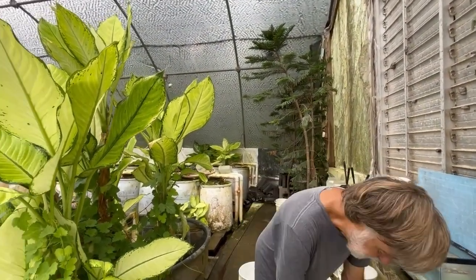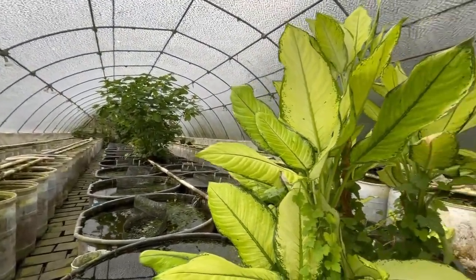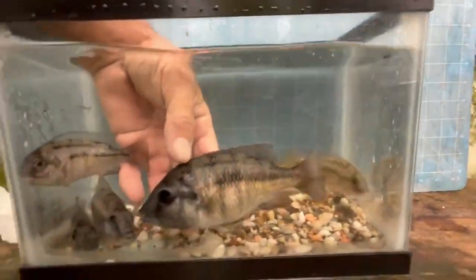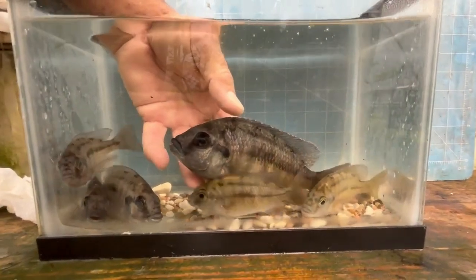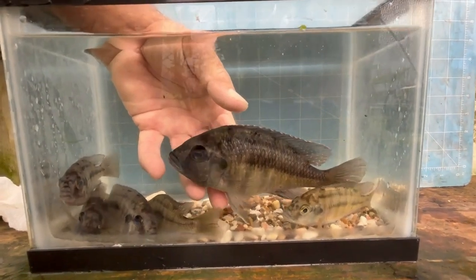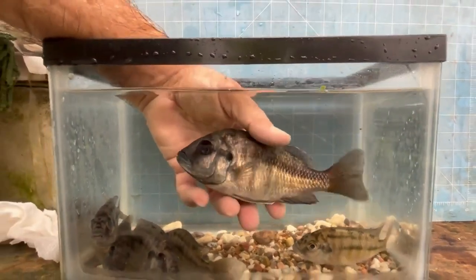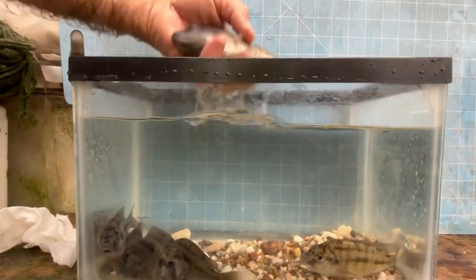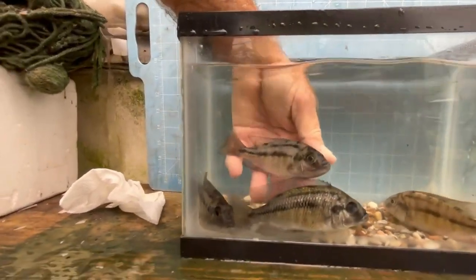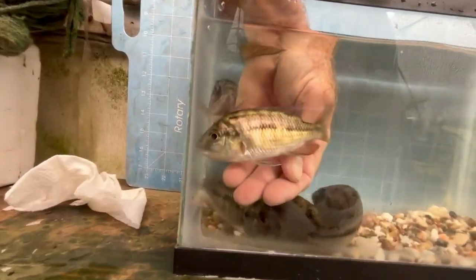Now let's take a look at females and what I select for in this strain. First, I'm keeping this one — not because she's a good breeder for this strain, simply because she's lived long enough to get that big, or she just has genes for size. She's got a little bit of gold on her side. This is a good female for this strain: a lighter body and a lot of gold.